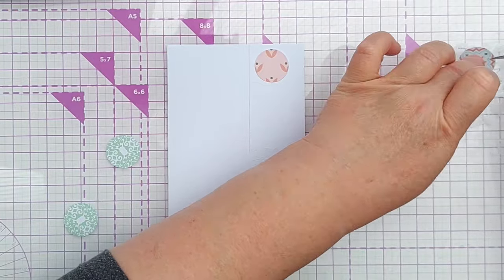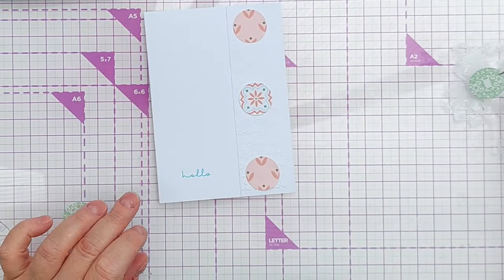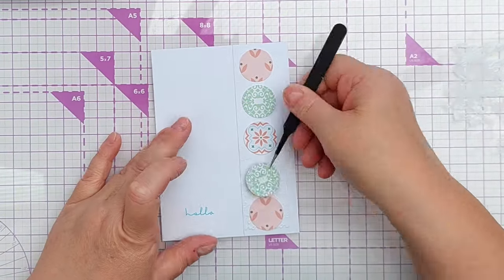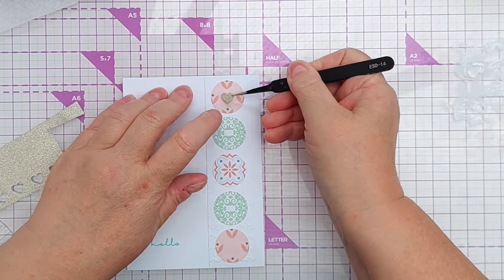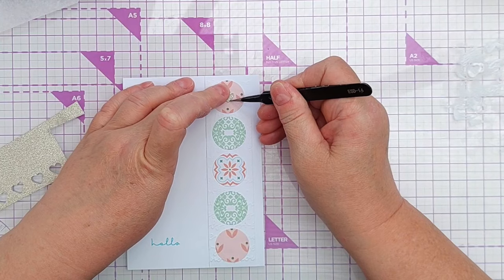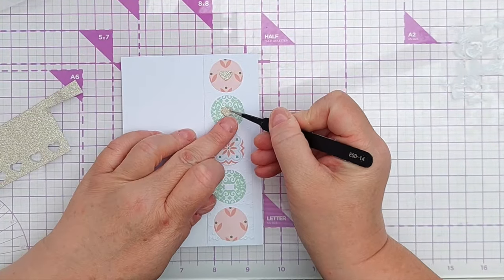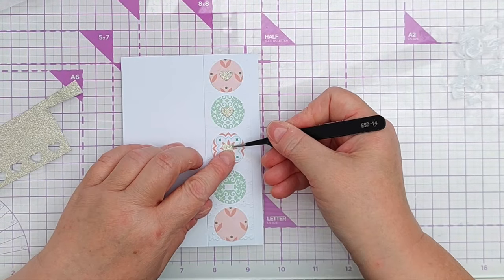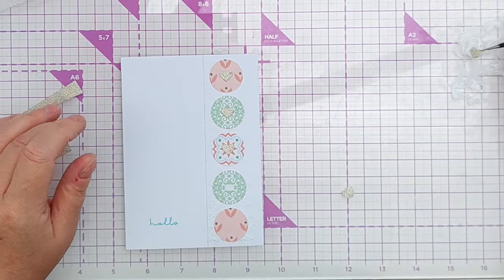Then the middle one. I'm not pressing these down firmly at the moment, just in case I want to move them. To add a bit of bling I'll add some smaller hearts in gold glitter — I think they'll work nicely with the size of the pattern already on the circles. The gold glitter is almost a kind of pastel gold, and the circles have a centralized pattern so these sit well within that.